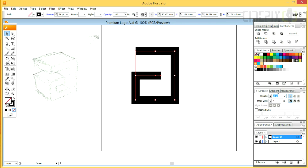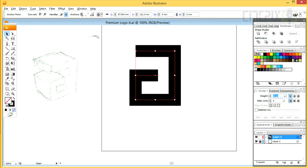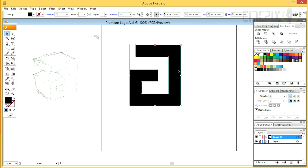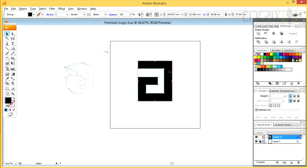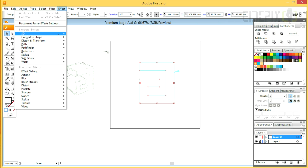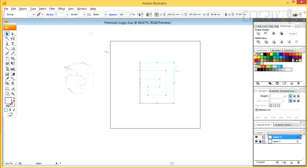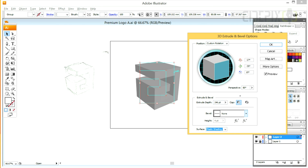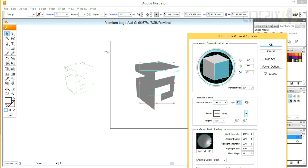I will be making the stroke thicker and I will be expanding this shape. Once it's expanded, I want to align the top section to the left. I'll make it white and go into the 3D Extrude & Bevel settings. I want to adjust these settings so it looks similar to my sketch.